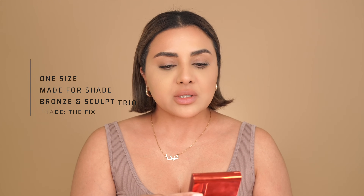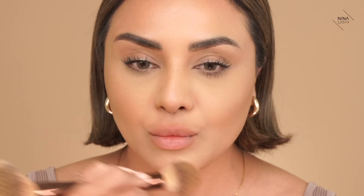The next bit I want to go on to is adding the bronzer I used. I'm using my One Size Made for Shade Bronze and Sculpt Trio, the medium dark trio, using the Fix shade with my Hourglass brush. I like to dab the brush onto a tissue after picking up the product so it's not a whole load at once - this bronzer is really pigmented. And there we go - we're more or less the same as the other side now.